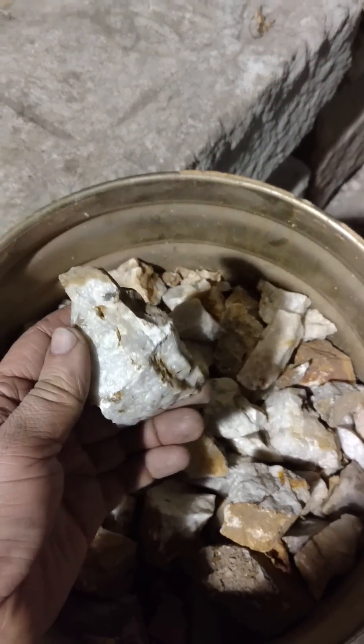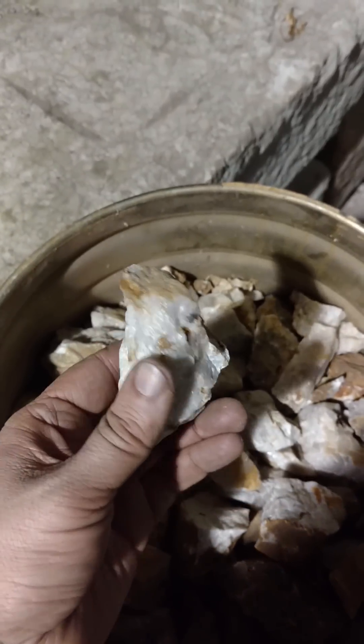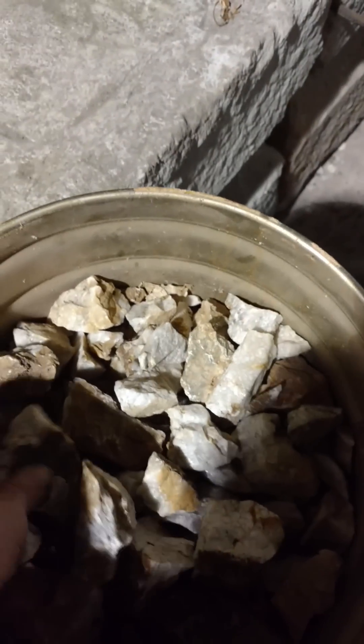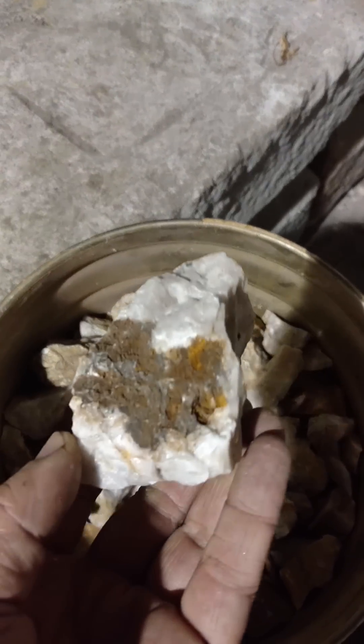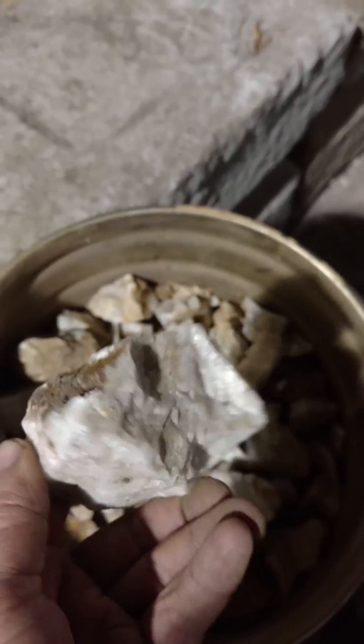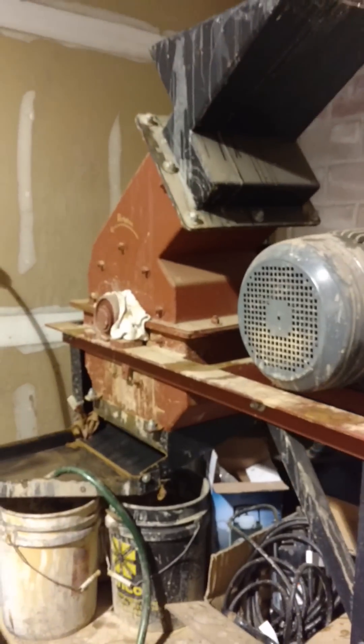This is what we're starting out with — quartz and some iron staining on it. This is from Acclaim. This is mineralized quartz. We're running it through a Mt. Baker system.